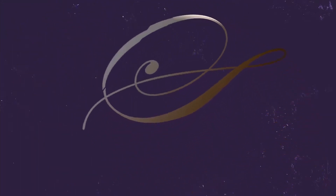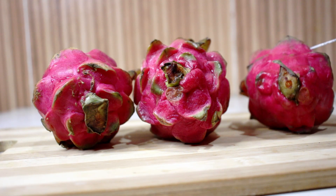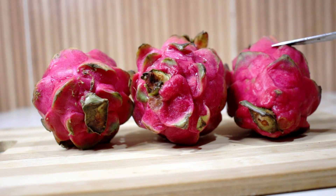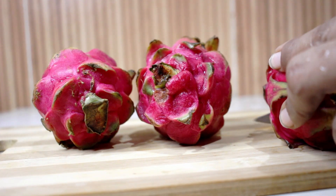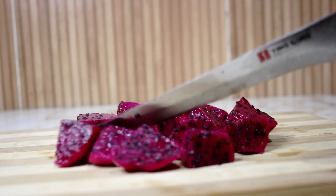Let me show you how it is made. For this dragon fruit pudding, I am taking small pieces of dragon fruit. I will cut the dragon fruit into small small pieces and take it.